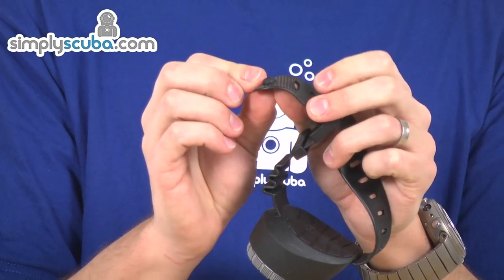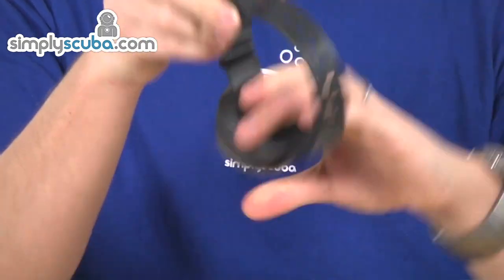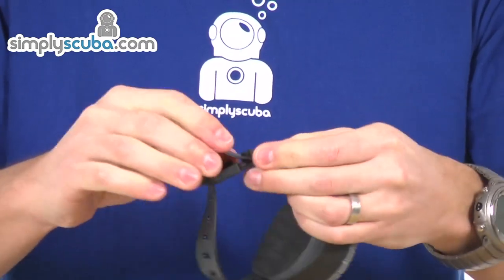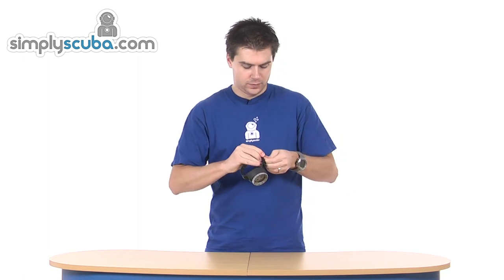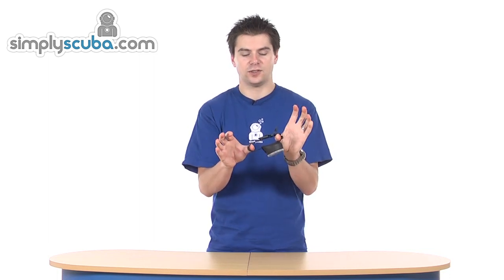There's a stopper on the end of the wrist strap, so it doesn't pass through the strap by itself — you can leave it like that, loop it over the wrist and it won't come undone, so you don't have to fiddle with trying to get the strap back through the buckle. There's also a retainer, so you can pop the strap underneath the retainer if you want to — you don't have to, it is a little bit fiddly. Pull it through and that will lock in on the retainer pin, keeping it nice and tight.